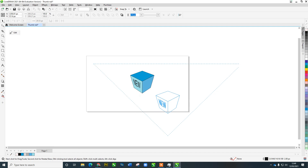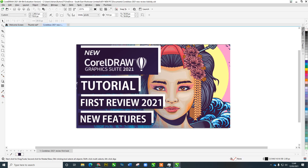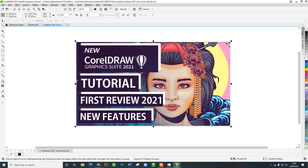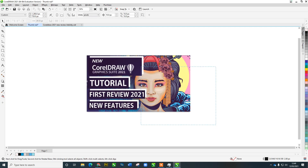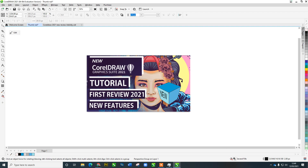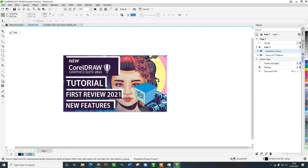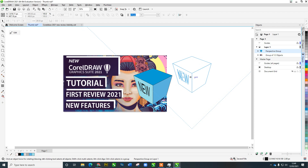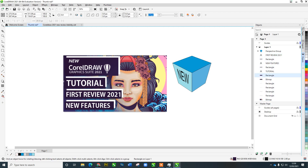I had a YouTube thumbnail earlier — let's open that and take some elements from it. I'll highlight that, Ctrl+C, and bring it across to my new thumbnail document. I'll drag a box to select the item underneath and bring it forward with Ctrl+Home. I can also open the Objects panel on the right-hand side to see all my different components. Let's ungroup these pieces and update the text — say 'New Features'.